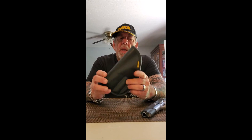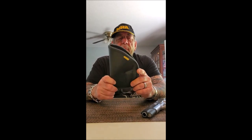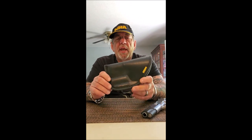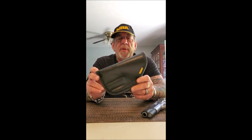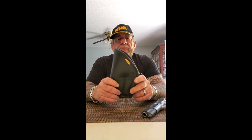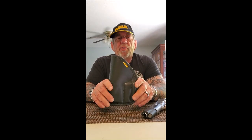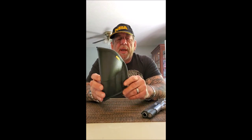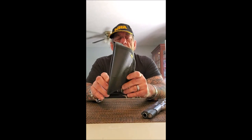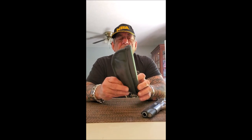I have a bunch of outside the waistband holsters and the problem I have with them is that if I need to take the holster off, you pretty much have to undo your belt — it's just not convenient. I also have a couple of paddle holsters and I have to fight with those getting them off too.